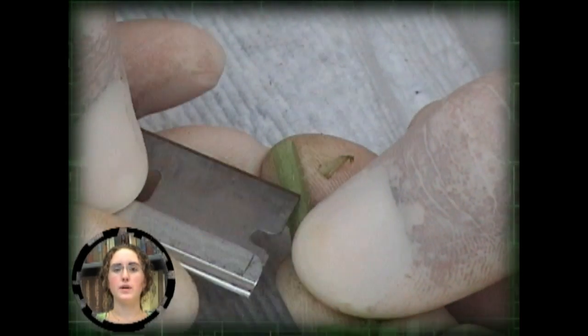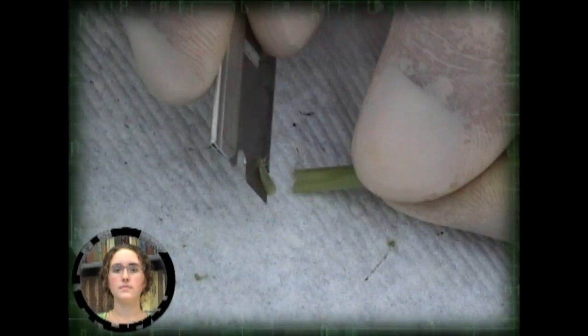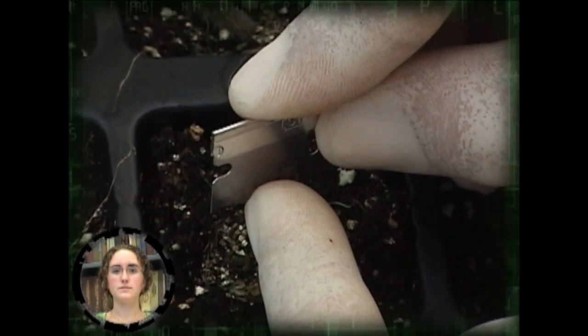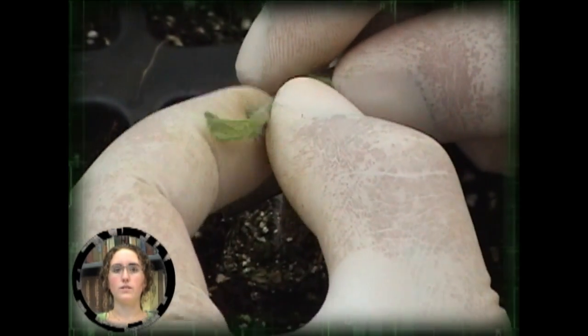When forming the wedge on the scion, a grafter may want to use three cuts. The first two at about a 65-degree angle to form the wedge, and the third cut across the bottom. The third cut strengthens the wedge for the insertion into the vertical cut in the rootstock.